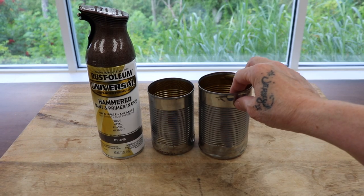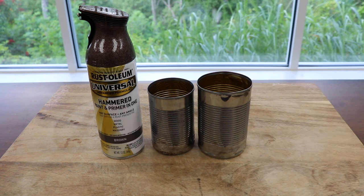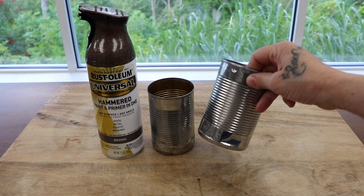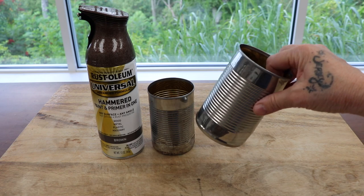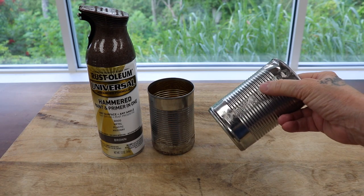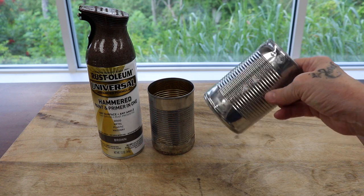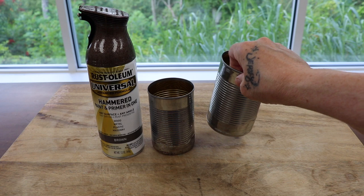I washed the cans and dried them really well with soap and water. Then I like to take my little bat and bang it up a little bit so it looks like a really old can. I don't bother getting the glue off — I just rub as much as I can and when the paint goes over it, it will cover it.